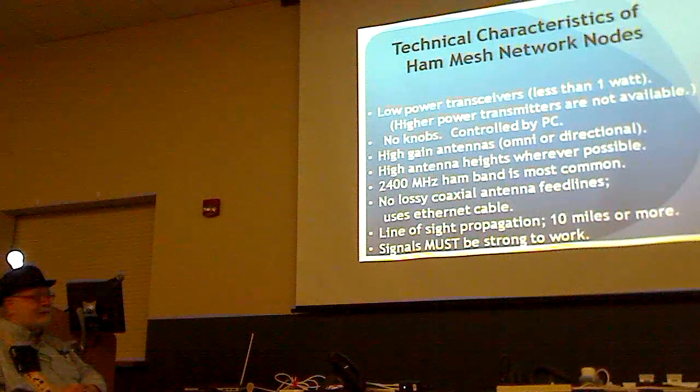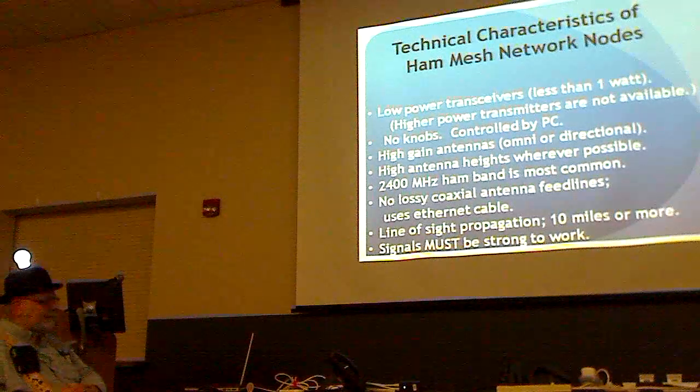You can go 10 miles or more if you've got good line of sight. It doesn't work well if you have to go through buildings or trees — the signal has to be strong in order to work.